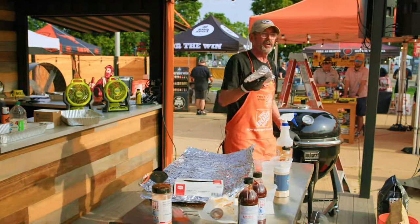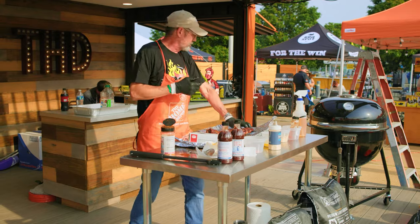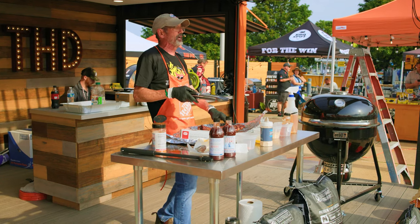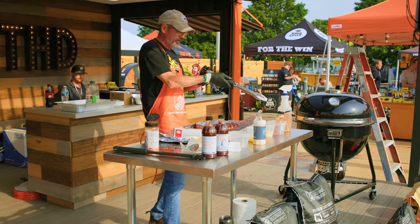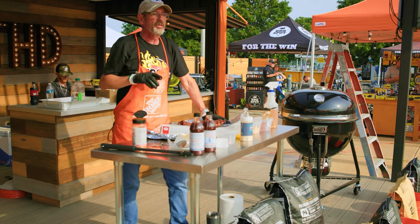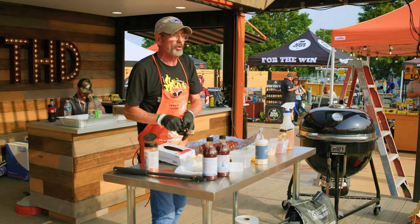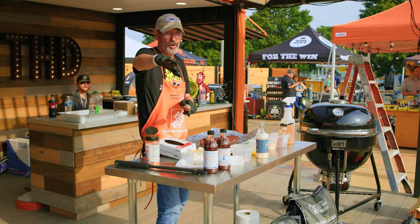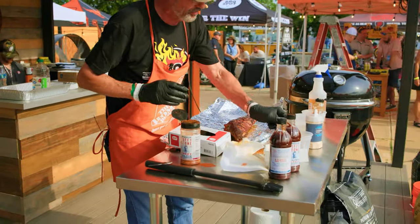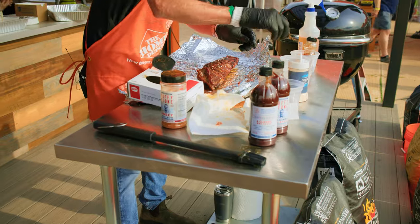Let's talk about when ribs are done, how we tell, and time and temperature. At a big festival where they're cooking hundreds of racks, they generally do the bend test — take a skewer, lift it up in the middle of the rib, and if that meat starts to tear as it bends, it's probably done. If you take a thermometer and that meat grips the thermometer at all, it's not done. If it slides in like butter, it's done. People talk about a good rib falling off the bone, but in my world, a rib that's falling off the bone is overcooked. That said, overs beat unders — overcooked barbecue will do better than undercooked. A temperature reading on these cuts lets me know when I'm in the ballpark, but ultimately it's a feel thing.